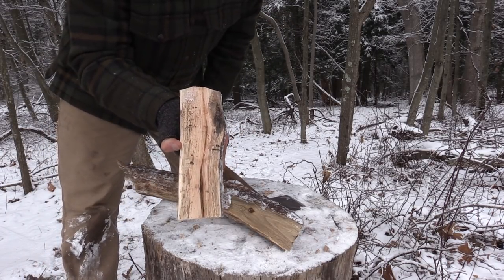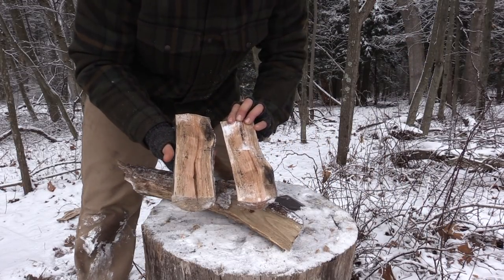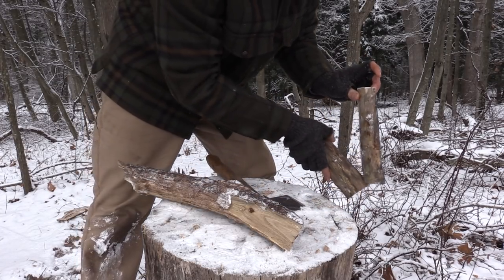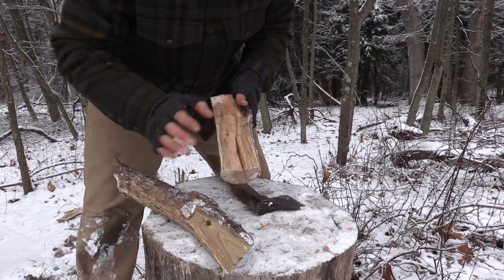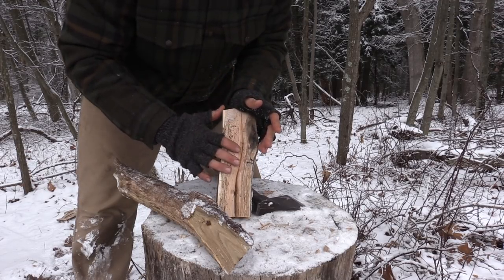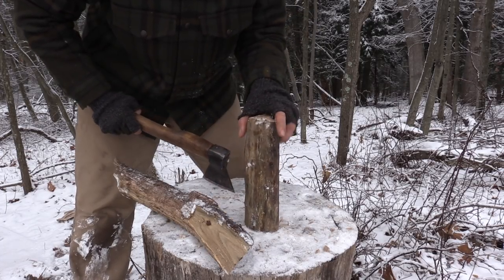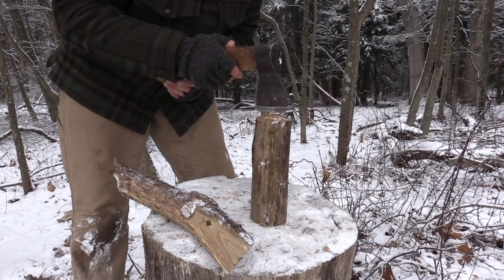We'll look at the other piece and make our determination on what we like more. The biggest thing with carving wood, especially here in the field when we don't have ideal wood, is we want to make sure that we just work with the wood — it's going to give us what it's going to give us. So it's our job as craftsmen to make it better.